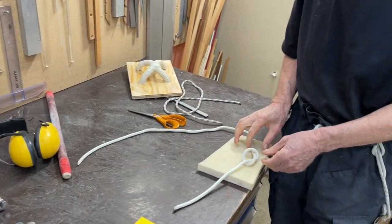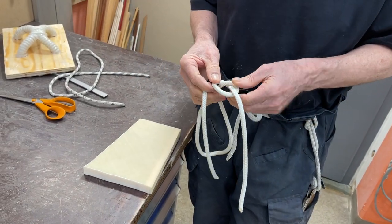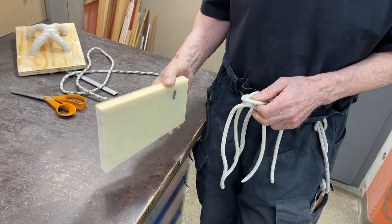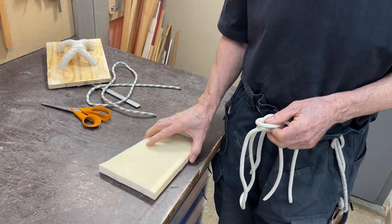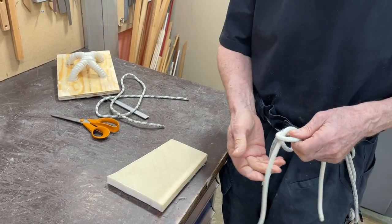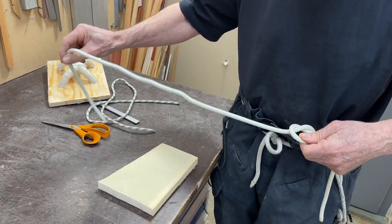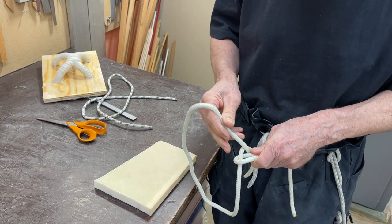So this is the one I'm going to make here. With composites and construction, it's important to have strong points to spread out the load as much as possible. And this we do in this — I first make a knot here.